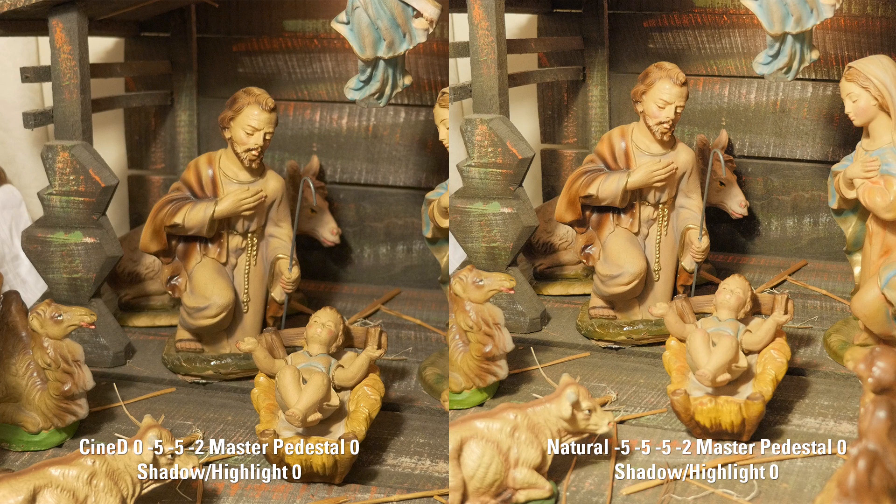However, as the months have gone on, there are definitely a few people out there who are saying they're getting a lot of noise and are dropping their master pedestal. There are a few noise tests out there that show when you have your master pedestal raised, it just introduces a ton of noise into your image. But I wanted to shoot on my own and just do a quick comparison.